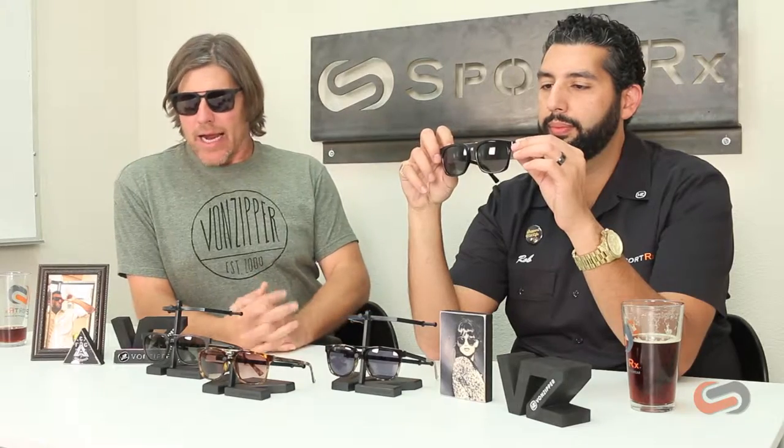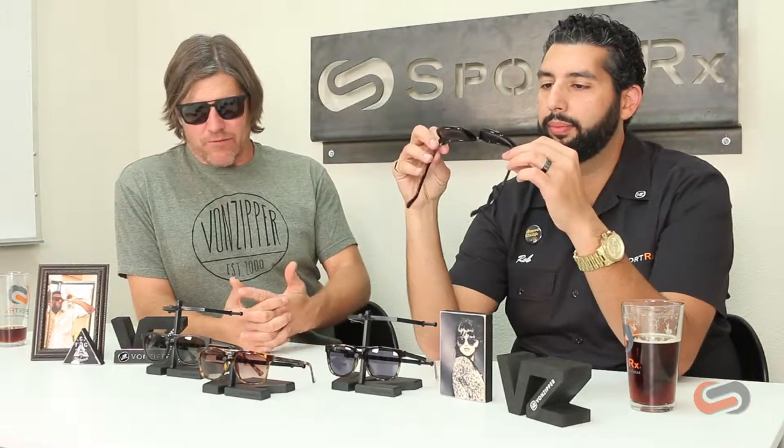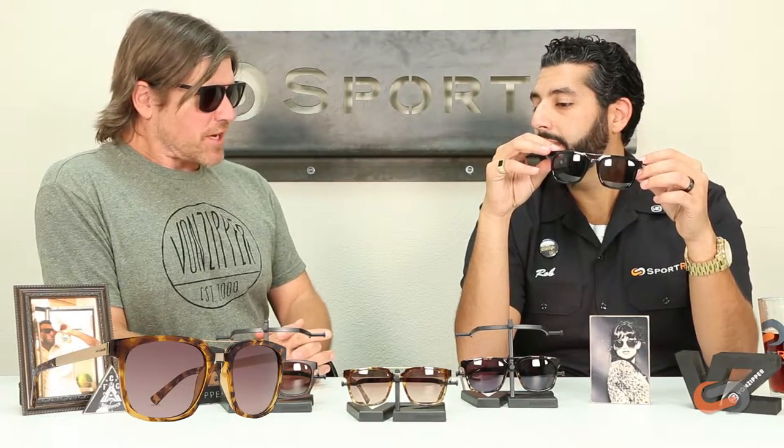The cool thing about this frame is it's got kind of a good, bitchin' contemporary aesthetic. It's something we feel is presently right on trend with what's happening in eyewear. Price points are good, the fits are unreal, and you can get them in more flavors, including polarized.